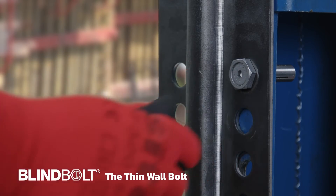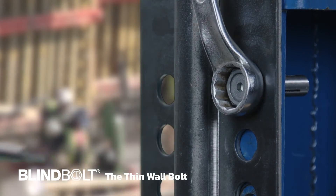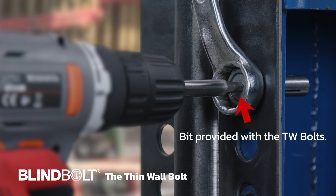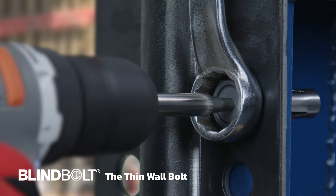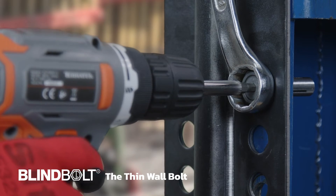Place the bolt through the designated hole and brace it with a suitable spanner. Using a cordless driver with the torque setting at max and the bit provided with the TW bolts, tighten the bolt until the anchor legs expand enough to secure the bolt in place.